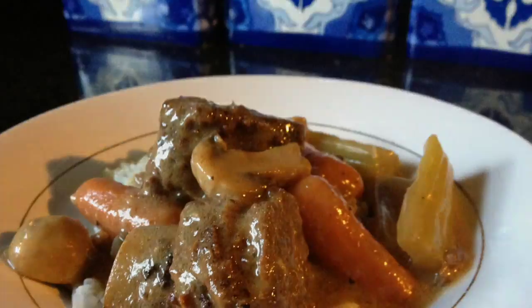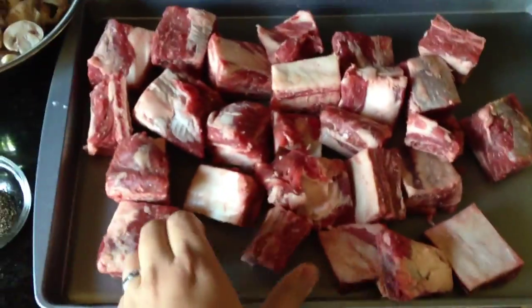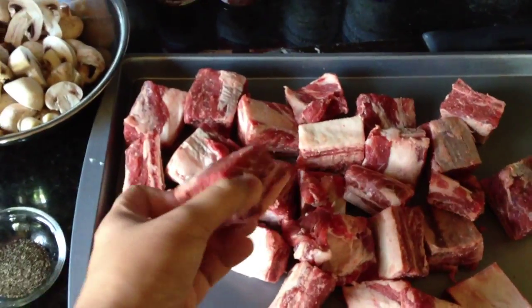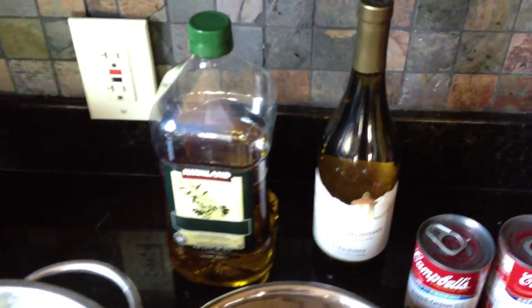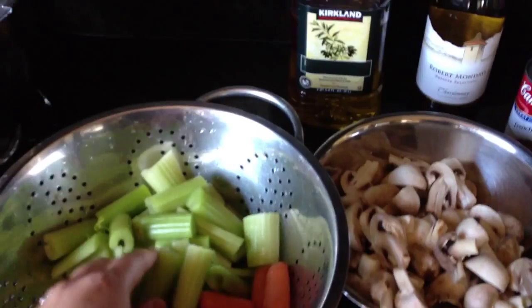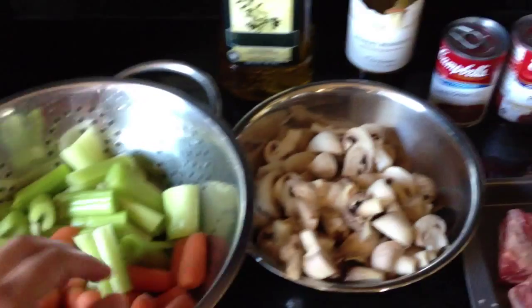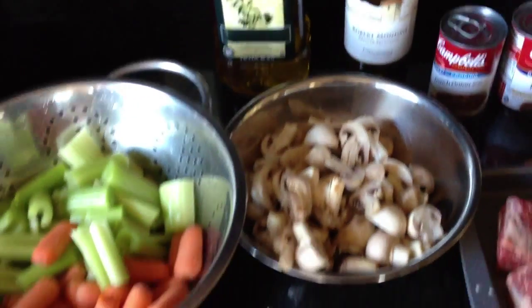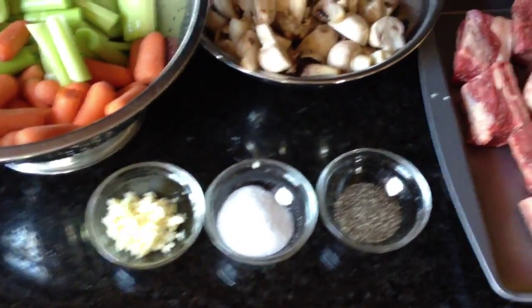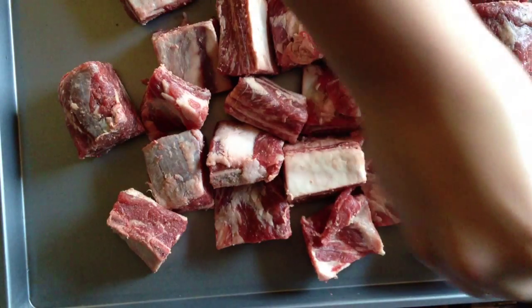Here are our ingredients. We have short ribs which are cut in two-inch diameters, about one and a half inch thickness — I just had the butcher cut them like that. We have cream of mushroom and French onion soup, white wine, some olive oil, some celery, carrots, and mushrooms. I cut them to the same length so that they cook evenly. We also have garlic, salt, and pepper, and that's it.